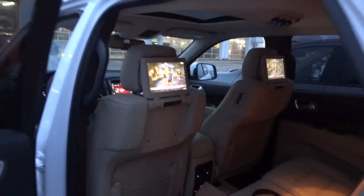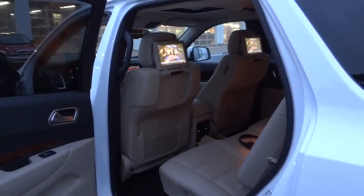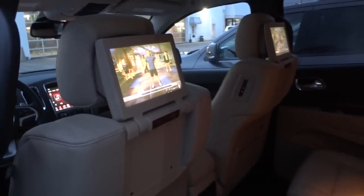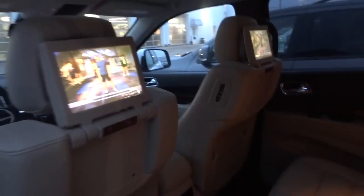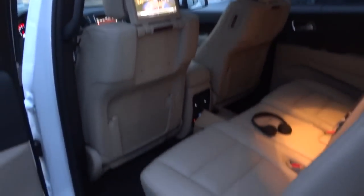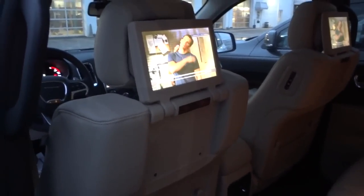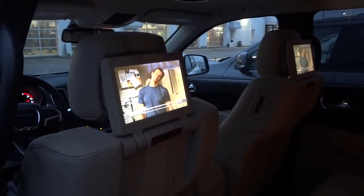There's what the headrests look like. Let me give you a little further-out view, because sometimes I get close in on detail and it misses the full view of what I'm trying to show you. Alright, there it is. Appreciate you watching and I'll see you next time.